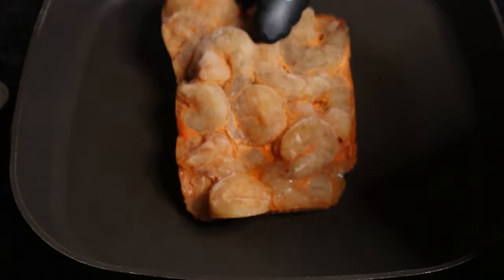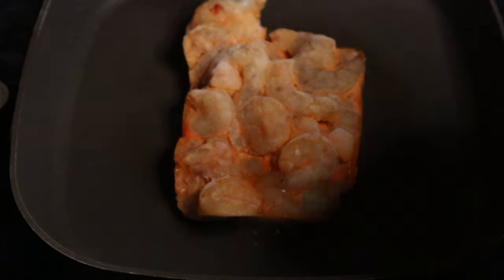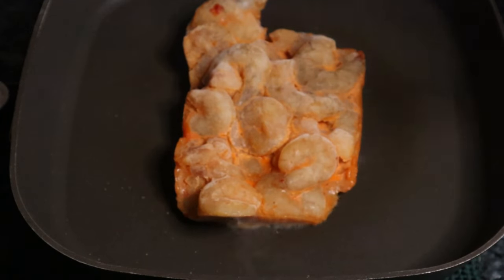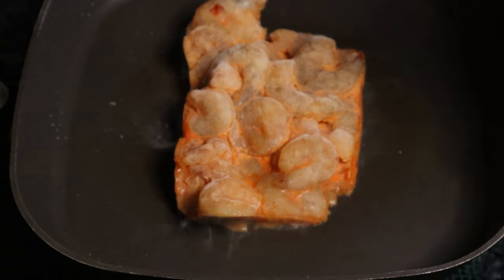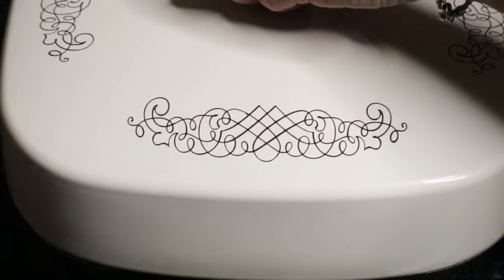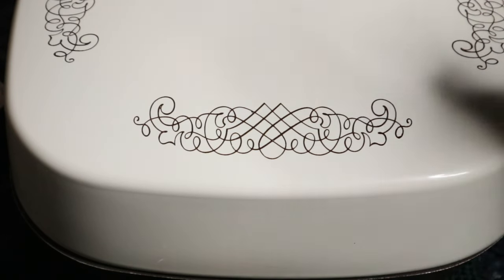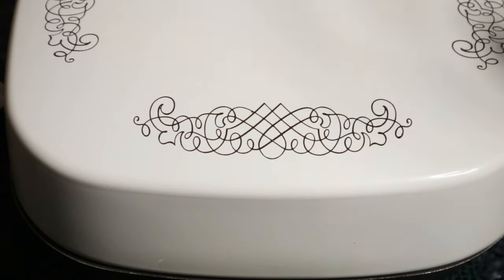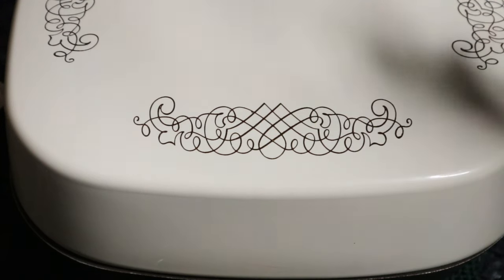I'm putting the shrimp in the skillet. I got the temperature set at about 325 degrees. Listen to that — that smells so good. I'm going to cover this up. I'm cooking this in a 1970s electric skillet to show you that you don't need any fancy cooking utensils to cook this meal.